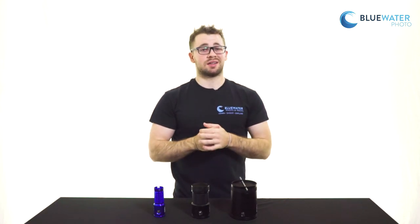If you have any questions, please feel free to contact us here at the store and we will be happy to help you out. Thank you.